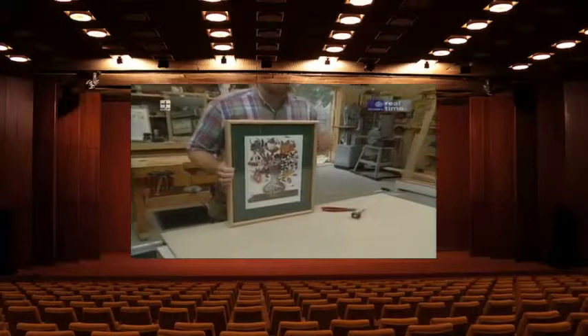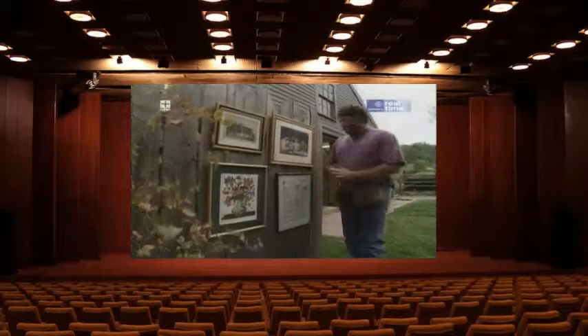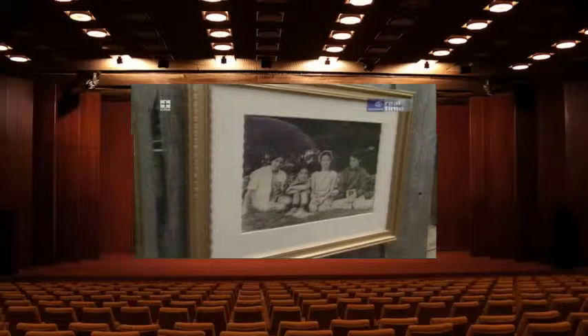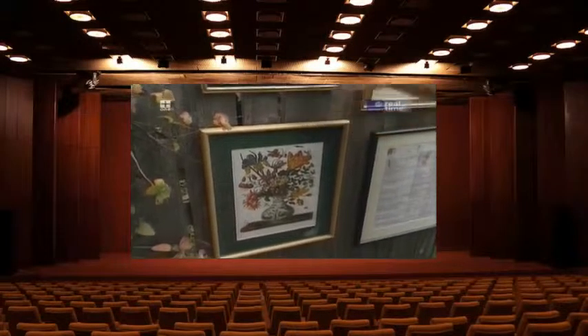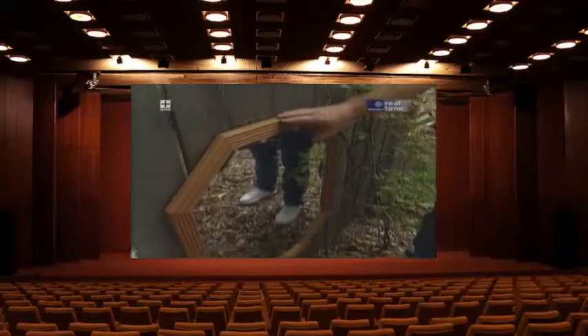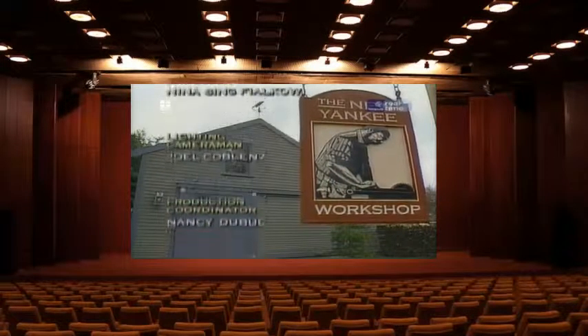That turned out pretty well. Once the rest of the frames are completed, it'll be ready for a gallery opening. Here's the collection: the menu with a black polyurethane finish, the picture of friends with a gold spray paint finish, the botanical with a varnished frame, and the old house with a spray-paint gold frame with a black stripe painted in it. The shadow box has a varnished finish, the mirror has an oiled cherry finish, and the poster from Tivoli has a white painted frame.